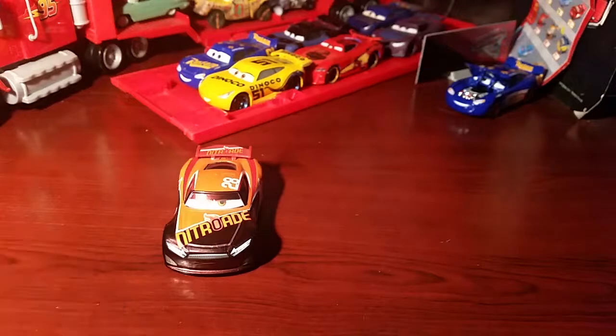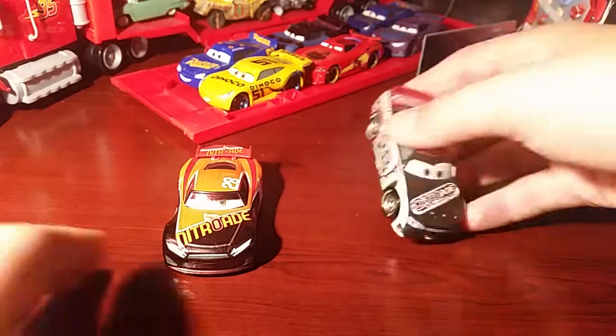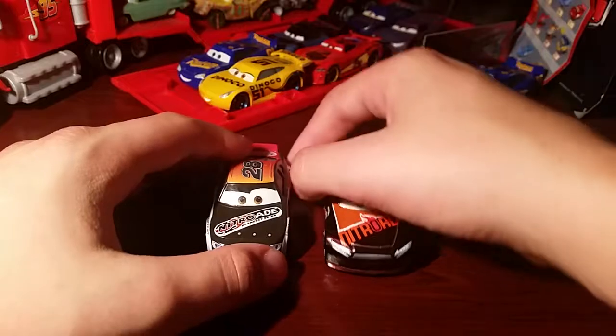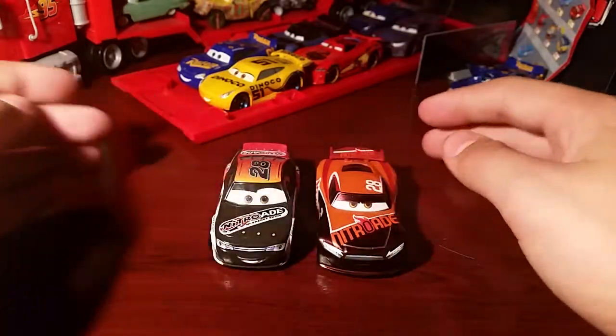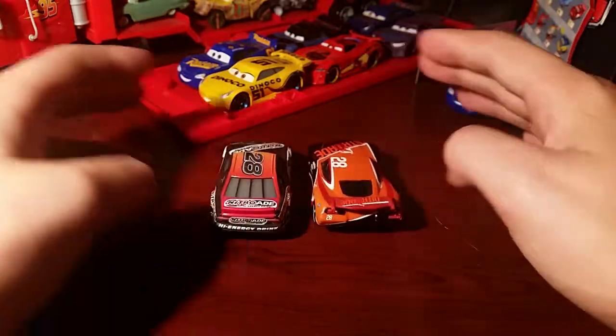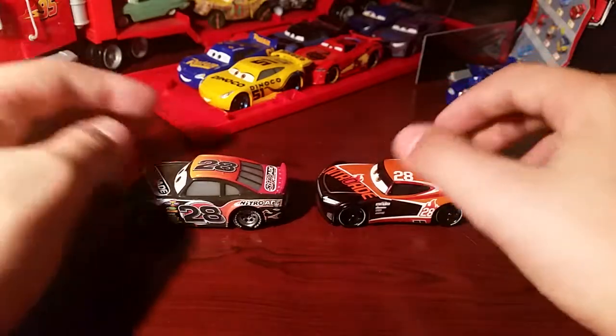There are some diecasts to compare. Full Tanks Gun was released alongside Tim, who was a case A car. I definitely prefer Full Tanks Gun though — no offense to anyone if you like Tim Treadless, I just think he is so much more different.